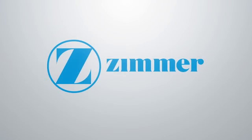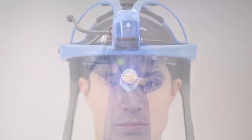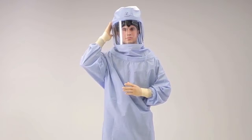Hello and welcome to the video tutorial on how to don the Zimmer Total Shield Surgical Hood. The Total Shield Surgical Hood is for use with the Total Shield Surgical Helmet and Total Shield Advanced Surgical Helmet with LED lighting. The Total Shield Surgical Helmet System is intended to be worn by surgical personnel to provide a barrier between the operating environment and the surgical personnel in order to protect against contamination and exposure of infectious body fluids and harmful microorganisms.